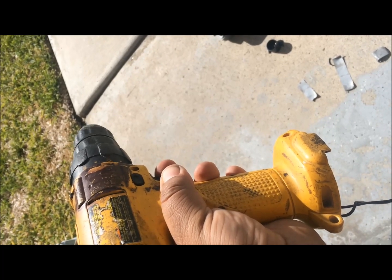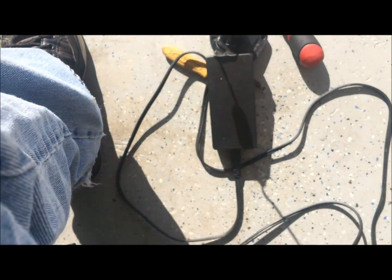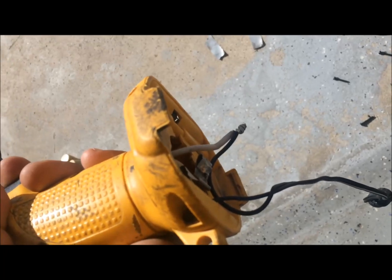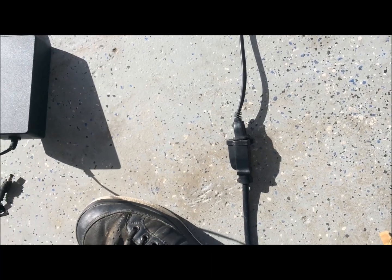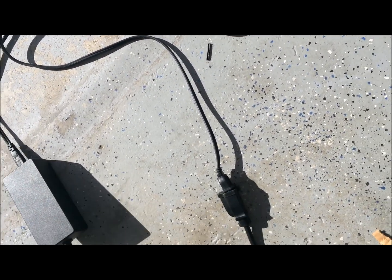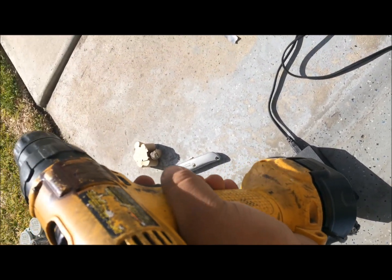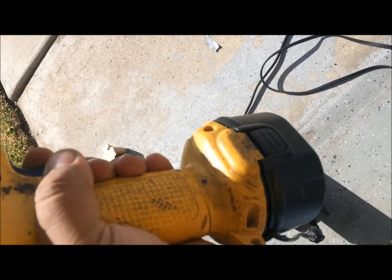This drill is not very strong — the power isn't super strong — but I'm not trying to build a house with it. I just wanted something available for easy jobs, and I think this corded drill will do just that. I hope you liked this video and that it gives your old drill a second life.